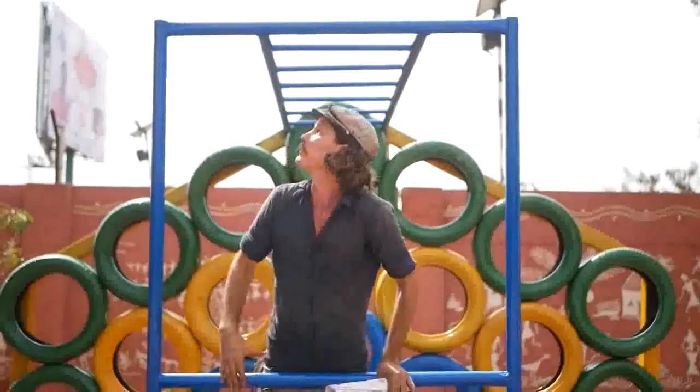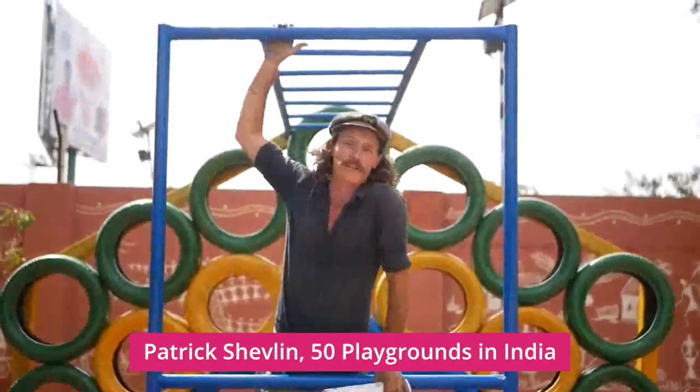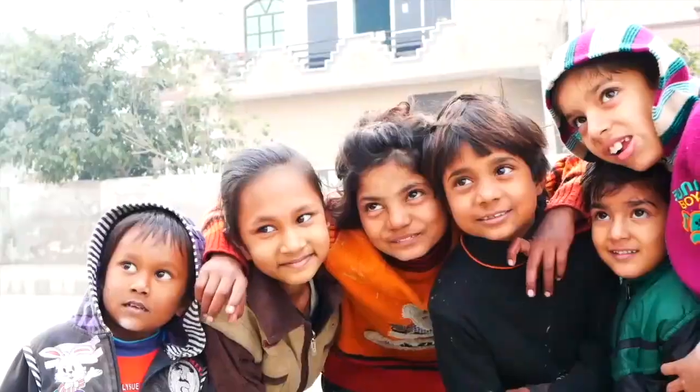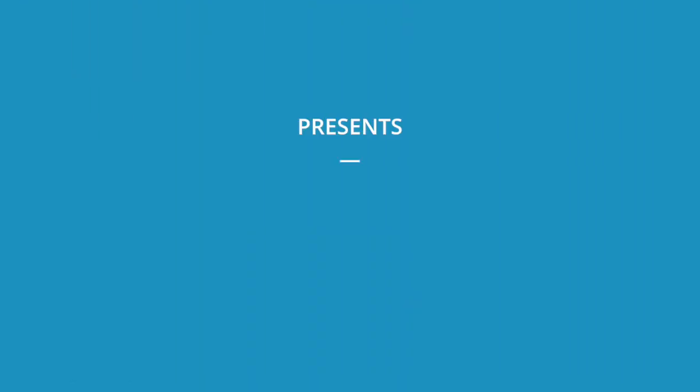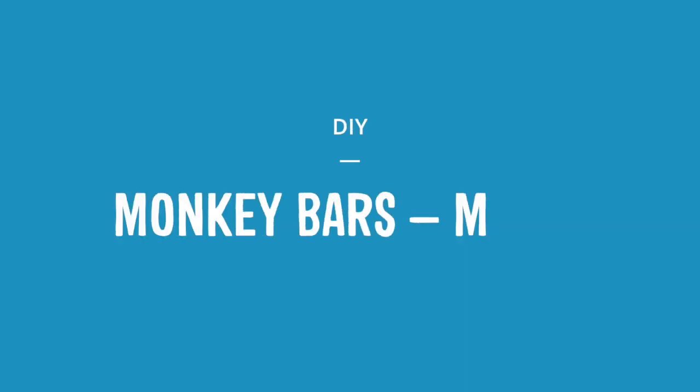G'day guys! Today we're going to be building these monkey bars! Make sure you check out the description below which has a list of all the tools, materials, alternative elements which could be used to swap out for this piece, as well as any other elements which could connect to it in some way.